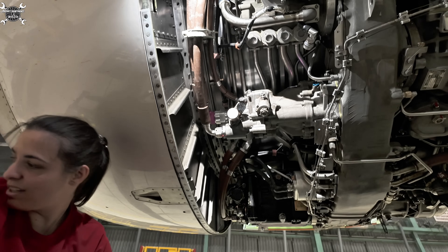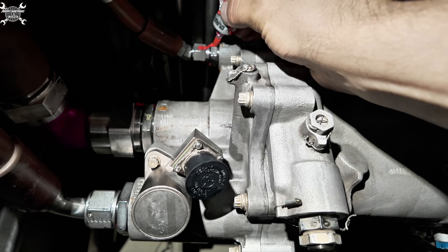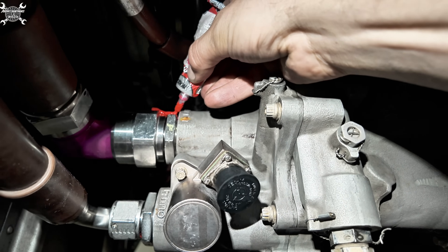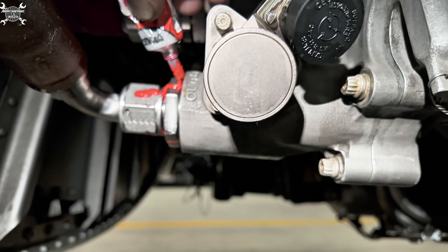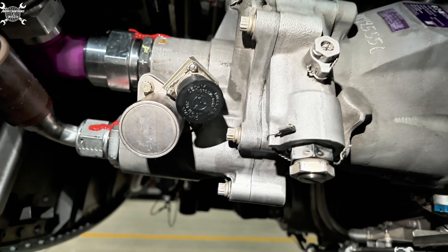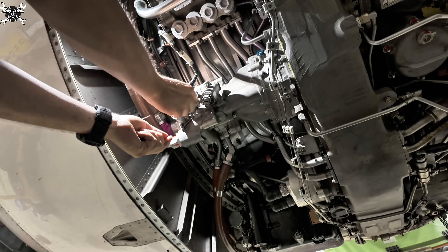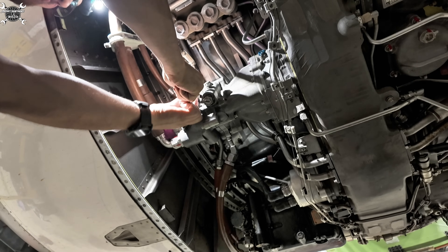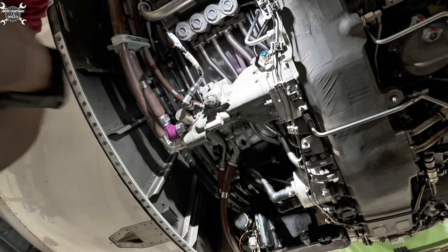Now since everything is torqued we can apply the torque seal, and we will do this on every connection. Then it's time to install the connector.